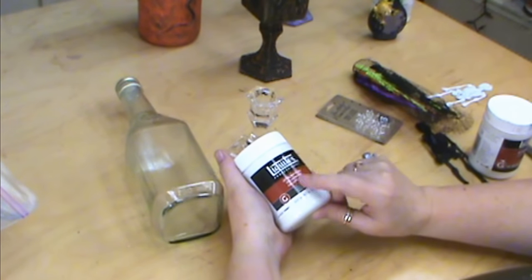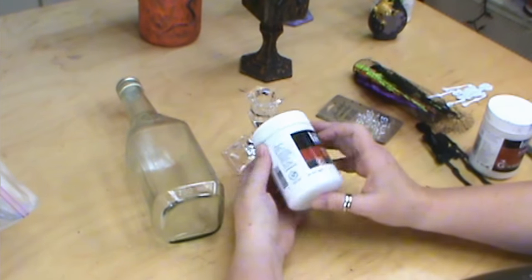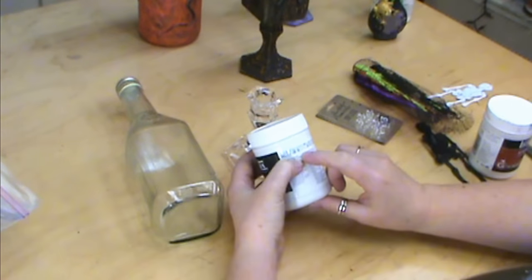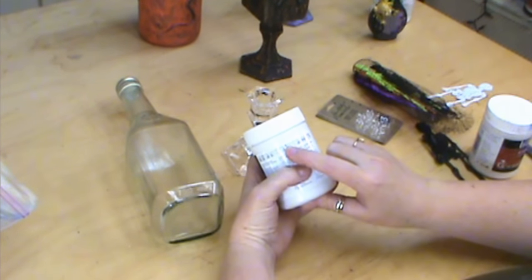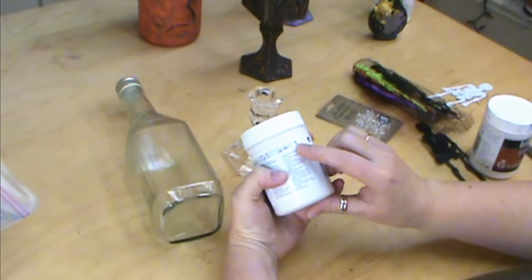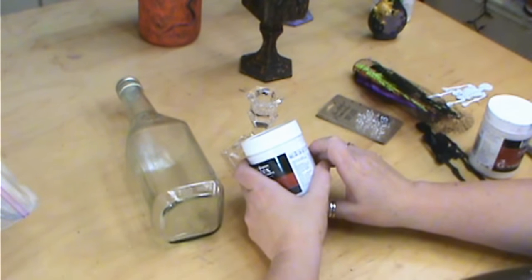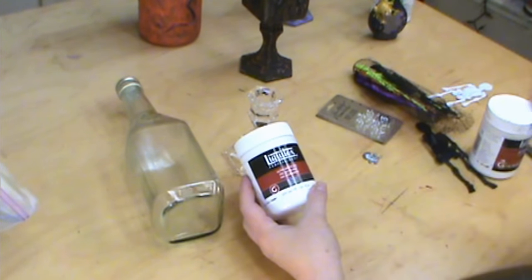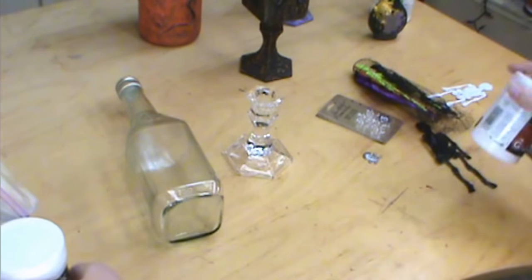I'm going to be using Ultra Matte Gel or Gel Medium to do our bottle. I want one that is very thick, almost to the end thick here. I used matte — it wouldn't matter if matte or gloss, that's up to you — but one that is opaque. You don't want it transparent. I picked mine up at Michael's in their paint section.